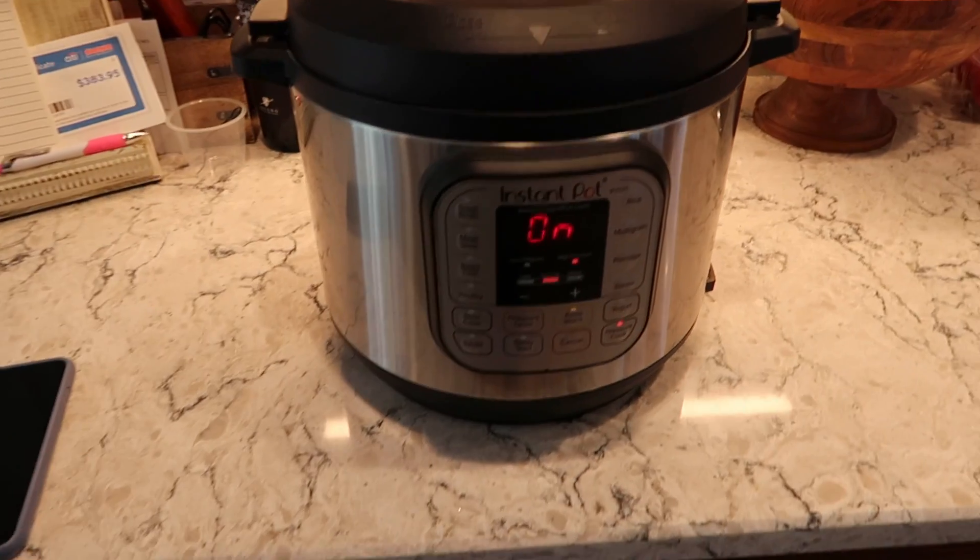Here's the Instant Pot. We're not pros — we barely use it because we just haven't taken the time to figure it out. But the quinoa in it is literally the easiest thing. I just took a cup of quinoa, rinsed it and drained it, and then put it into the Instant Pot, and it's cooking now.